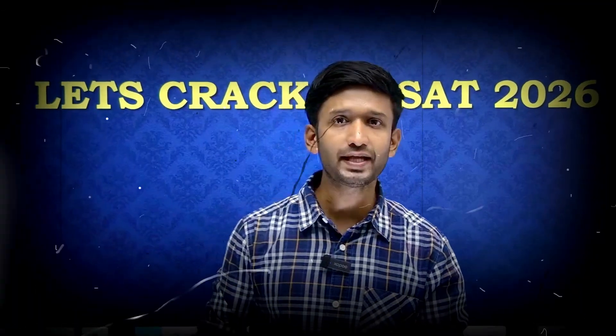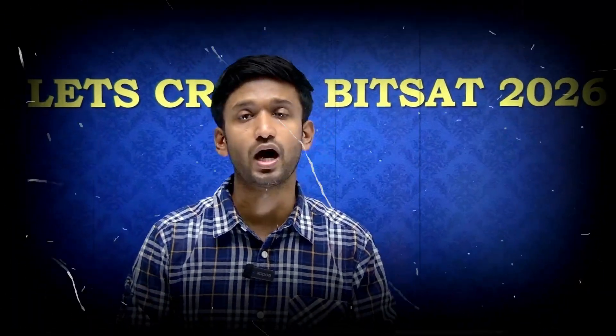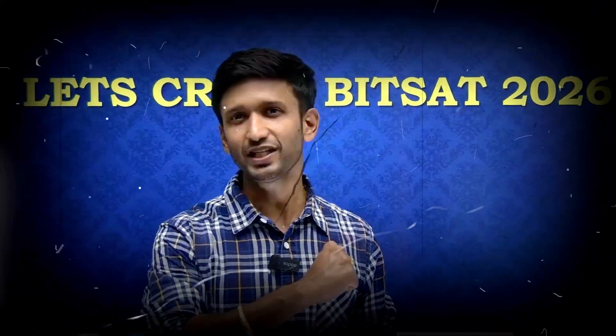JEE students are actually comfortable in cracking and preparing for the JEE exam. But when it comes to the BITSAT exam, they are questioning and getting confused about how to prepare for BITSAT. In this video, our aim is to understand how we can crack BITSAT 2026 together with the help of experts and proper guidance. Watch this video from beginning till the end so that you can understand each and every detail properly.